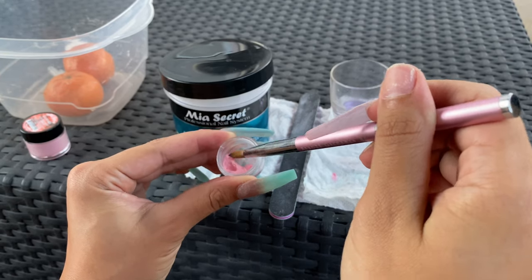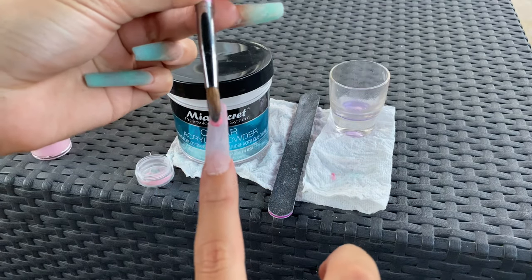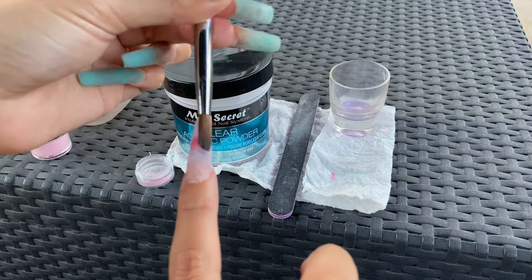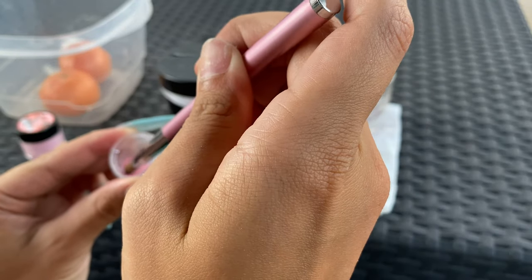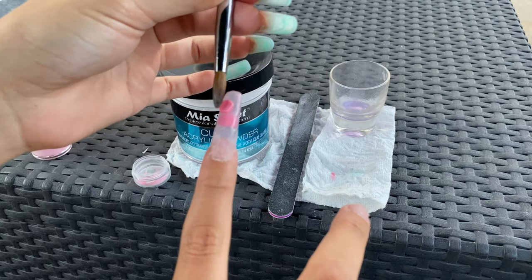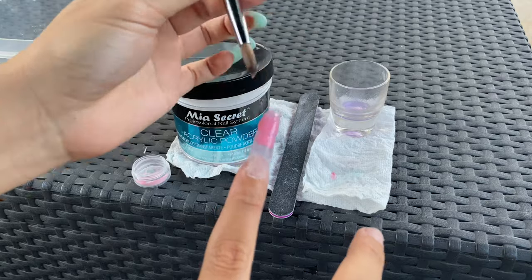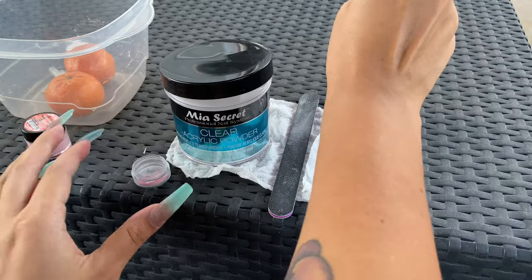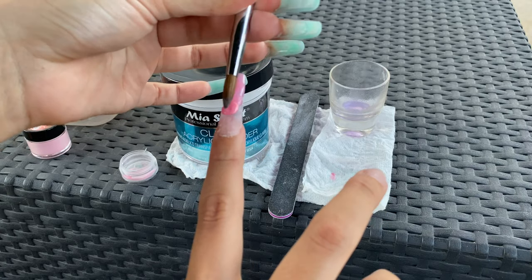This nail set took me two days — or like a day and a half. I actually went to bed with just one nail done on this side and finished the rest the following day. Just like any other acrylic, you're gonna go ahead and put it on there. It doesn't look as fluorescent as the blue, but it's okay.